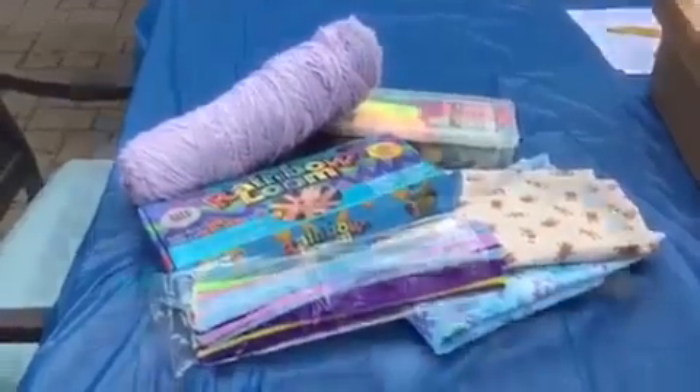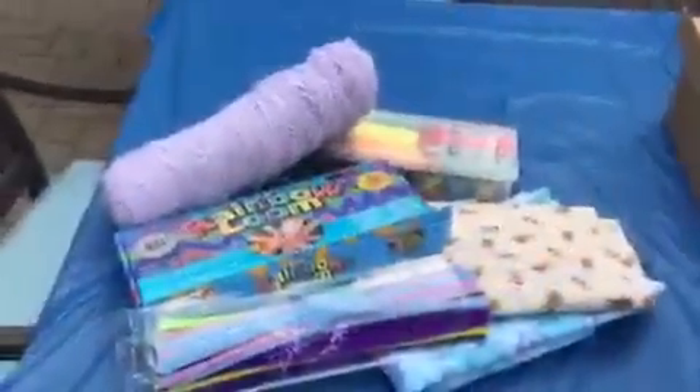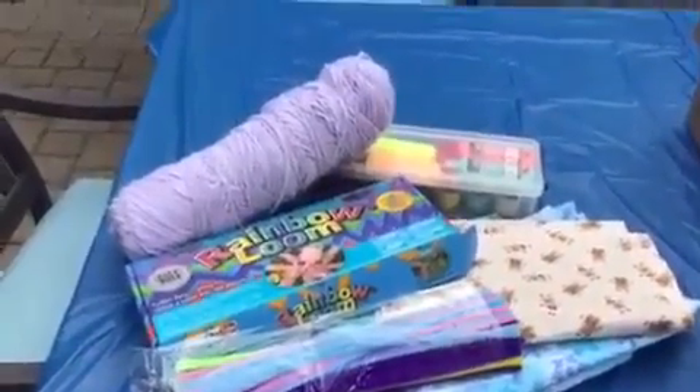Welcome back to DIY Queen. In honor of our 20 subscribers, we're gonna be making 20 crafts. So each of us are gonna be making 10 creative crafts. Let's get started!